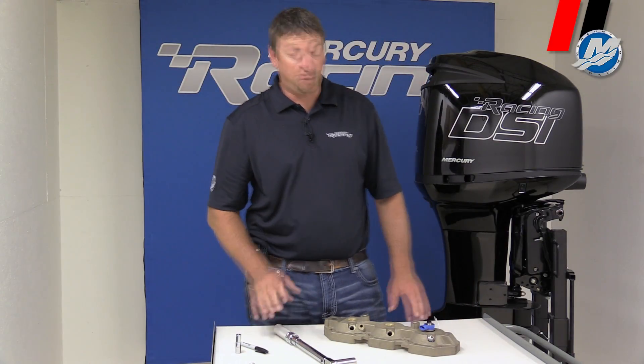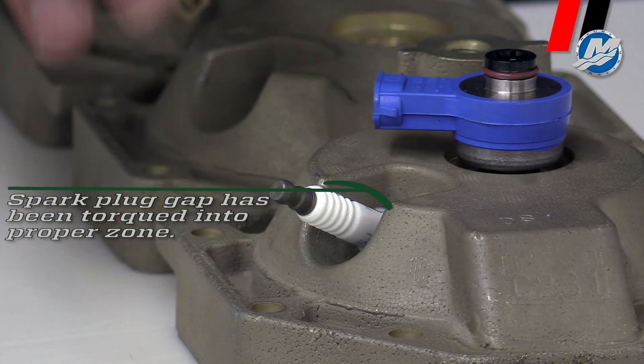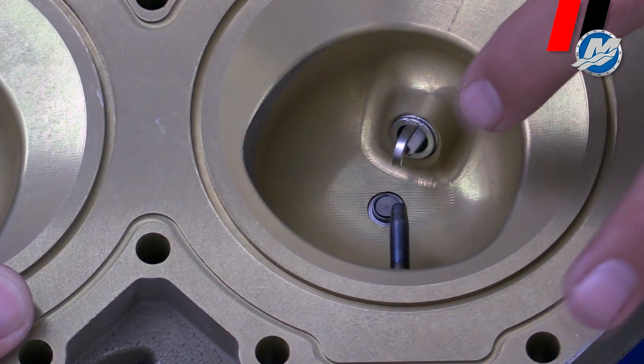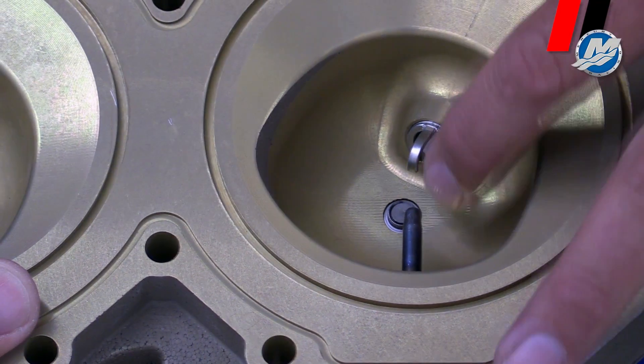Right there — I torqued it at 20 foot-pounds. You can see right here, that is the optimal area from here to here. It's directly towards the air injector. You can see when I turn this around, the opening of the electrode is right over the air injector — it would be perfect. It'll prevent spark plug fouling and make the engine run a lot better.